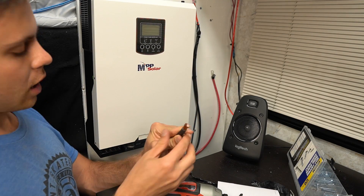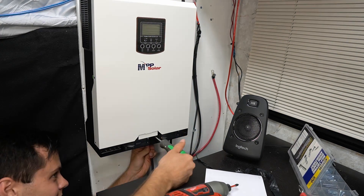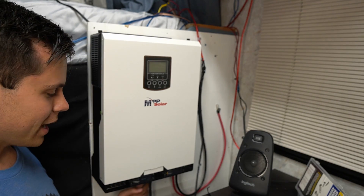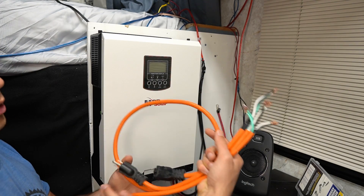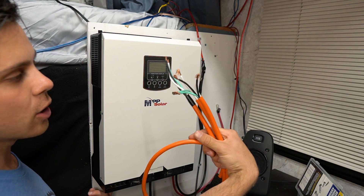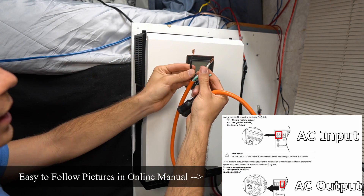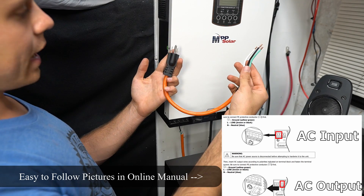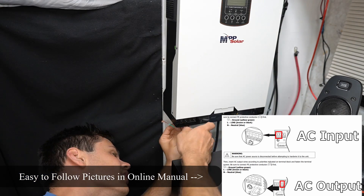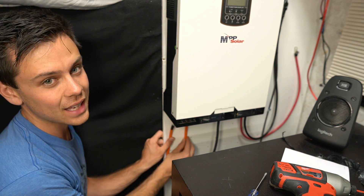Now we need to add four-gauge copper wire to the battery terminals so we can connect our batteries — they fit four-gauge copper perfectly. Now that the negative is connected, I want to connect the positive, but I can't because I'm using it to equalize my Battle Borns. So we're going to add this extension cord as our AC input and output — just buy an extension cord, cut it open, strip the wires, and attach them to the inputs. Connect the plug to the AC output wires and make sure you have the ground. Make sure cables are attached to the piece of wood so they don't get yanked out.